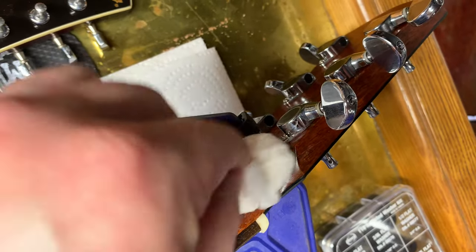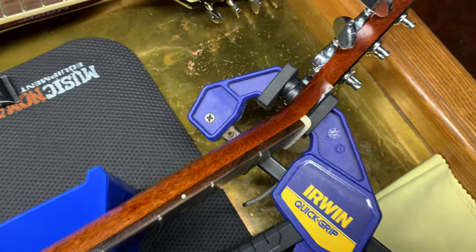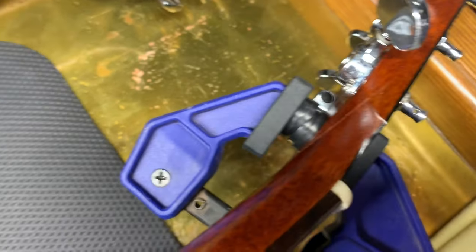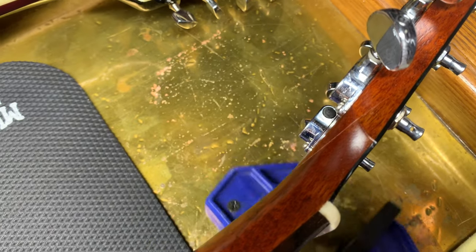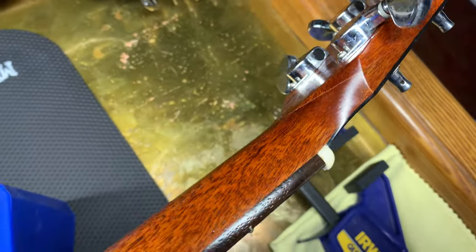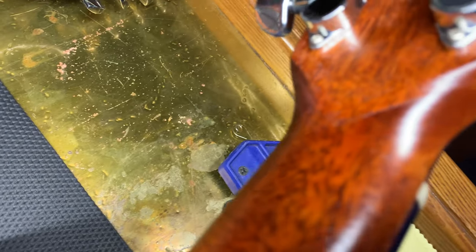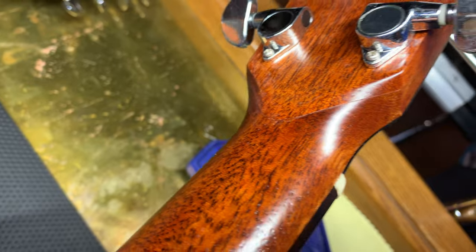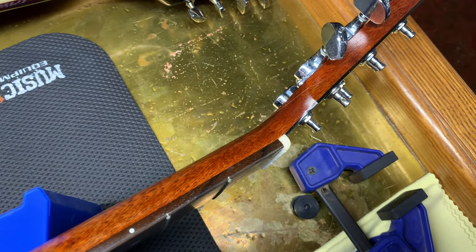I'm just gonna wipe off the excess now and let that dry. I'll see you guys in about 24 hours. Through the magic of editing, it has been 24 hours — so let's see how it looks. Yeah, not bad. Let's take the clamp off. Not too bad. All right, let's get it cleaned up and restrung and see if it holds.